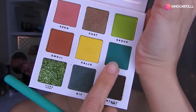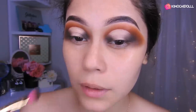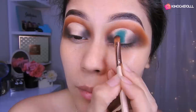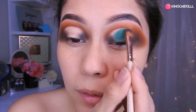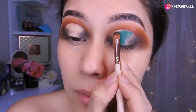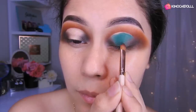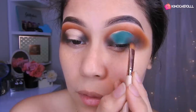Voy a estar aplicando esta sombra verde. Ya terminando esto, ahora voy a estar colocando la sombra verde en todo nuestro párpado a toquecitos. Nos vamos a demorar un poquito porque esta brocha es pequeña, pero van colocándolo de a poco, de esta manera, hasta llegar a lo que es lo marrón y poder cerrarlo. Si tienen una brochita más grande, sería mucho mejor, así no se demorarían tanto.